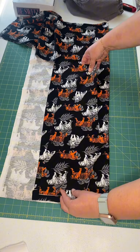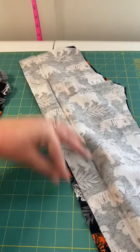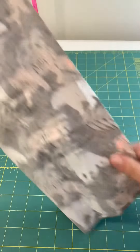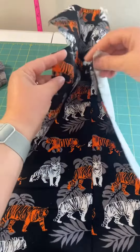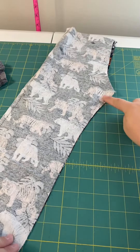Take that pattern piece once you cut it out and lay it on again — you're going to cut your second set. So now you've got two sets of pant legs. Sew the outside edge on each leg, and then once you have this piece you're going to match those two inseams together, pretty sides touching, and sew that.